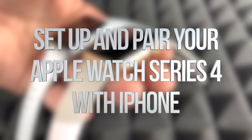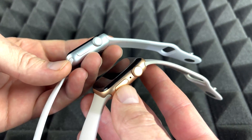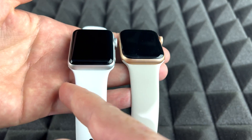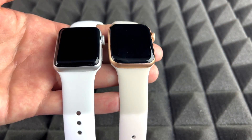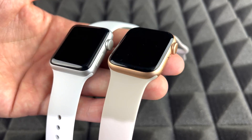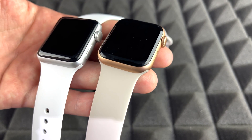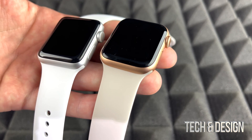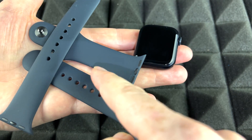This is a setup video for all Apple Watches — it doesn't matter which series or color you have, the instructions are the same. With a Series 3 versus a Series 7, the Series 7 would have a few more software features, but other than that the setup is the exact same thing. Let's just get started.